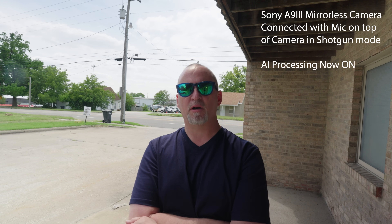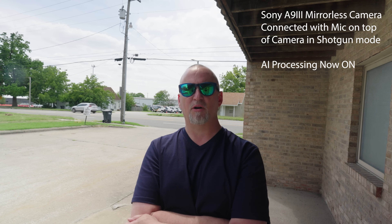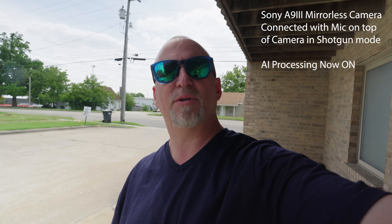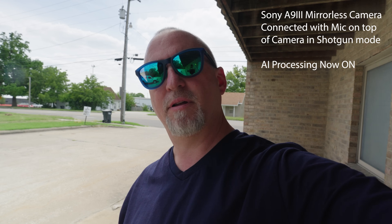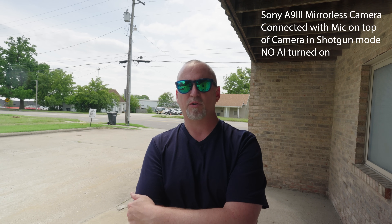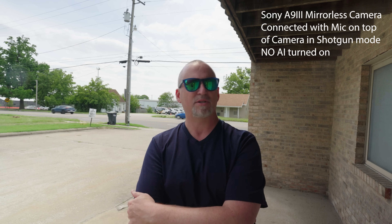Here comes a car — we're going to hear that AI do its work right now as that car goes by. Let's go ahead and turn that back off. This is what it sounds like with AI processing turned off, with some cars going by so you can hear what that noise sounds like.